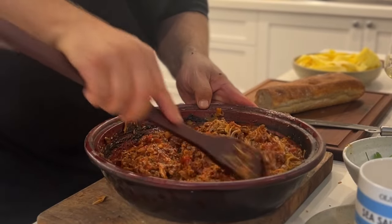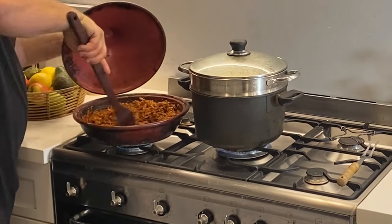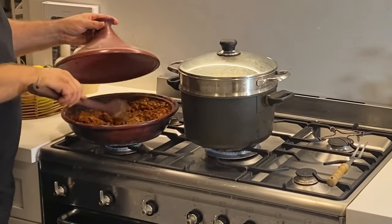Look at the texture of that ragu sauce. We're just going to slowly bring this up to temperature, just add some warmth into it, getting it ready for the pasta.